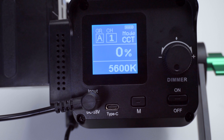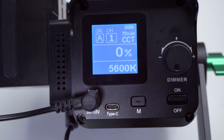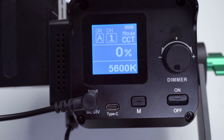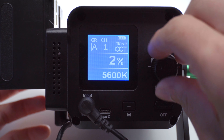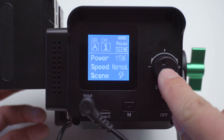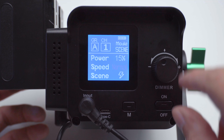Moving on to the back of the light, there's an LED screen, a dimmer knob, power input jack, a USB-C connector, and a mode button. Rotating the dial changes the intensity of light or settings parameters, and you can also use the knob to cycle through some of the modes as well.